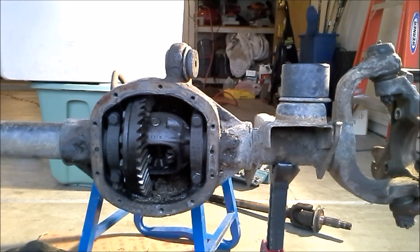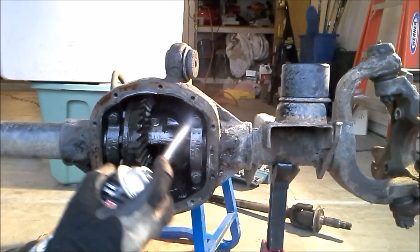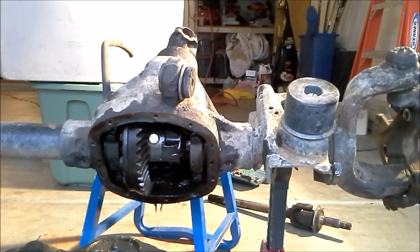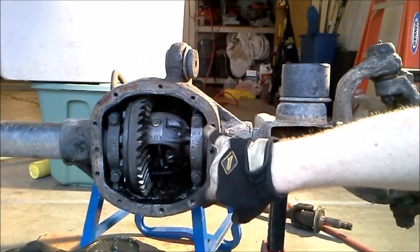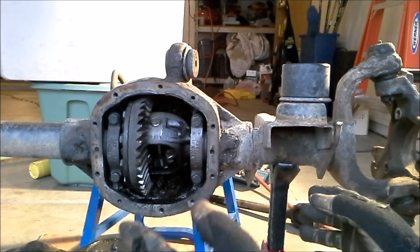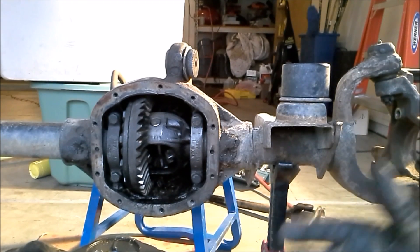Now that we've got the axle shafts removed, we can remove our carrier and our ring gear. Before we do that, I'm going to hit it with a little bit of brake cleaner, just to clean everything out and make it a little less messy. To remove the carrier which holds our ring gear and our spider gears, we have to take off these two bearing caps held in by four 5/8-inch bolts. Be careful when you do this — these bearing caps have to go on the same side and the same direction as they came off, so it's a good idea to mark them. They only fit one way.